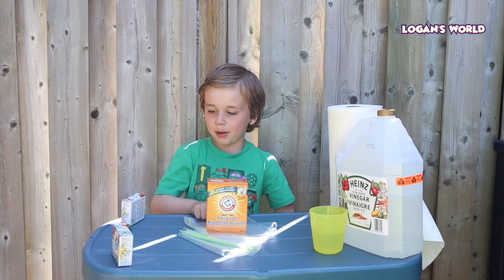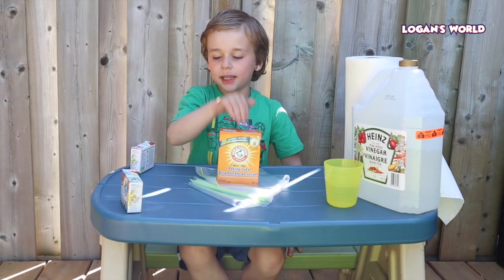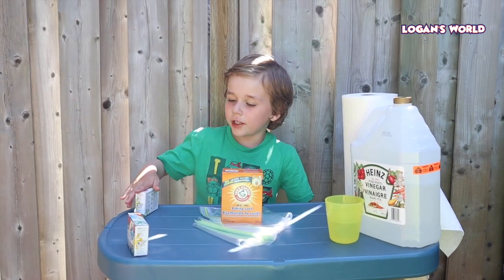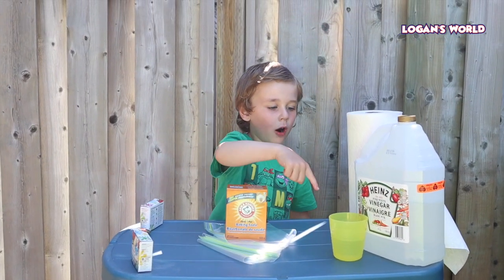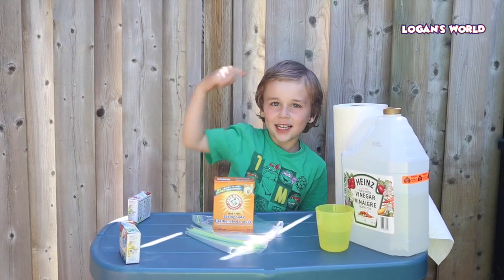Logan, what are the ingredients that the kids need? Bags. Yeah, so we need Ziploc bags, baking soda, food coloring, spoon, water, vinegar, paper towels. Yes! Alright, let's go!